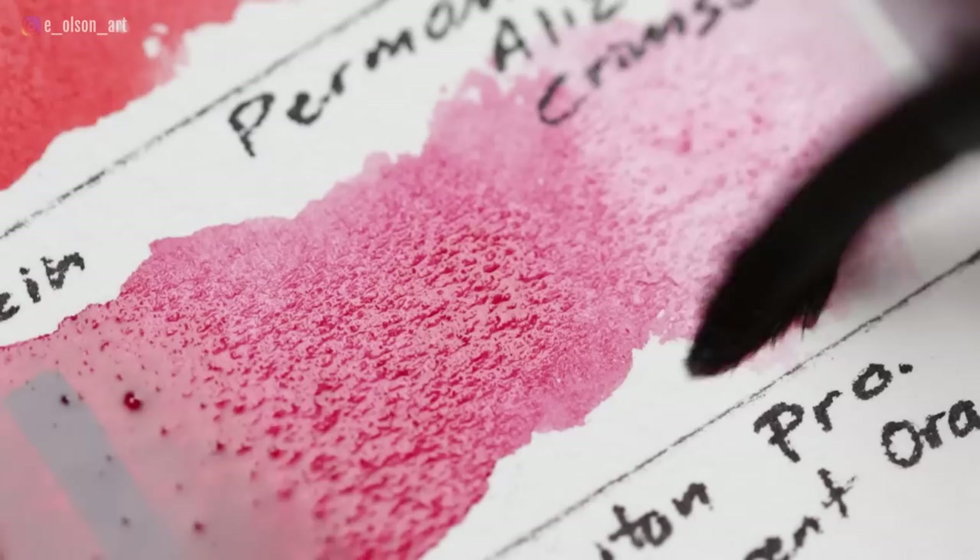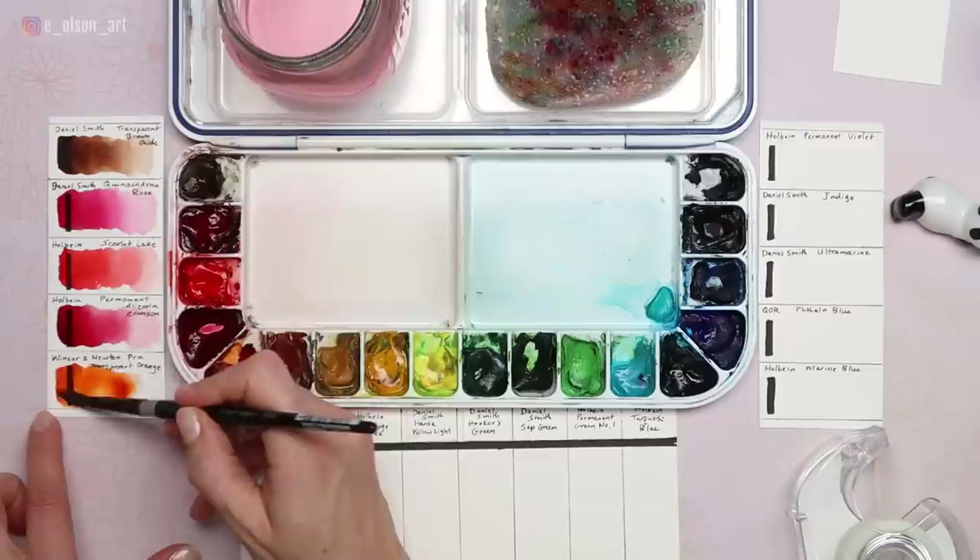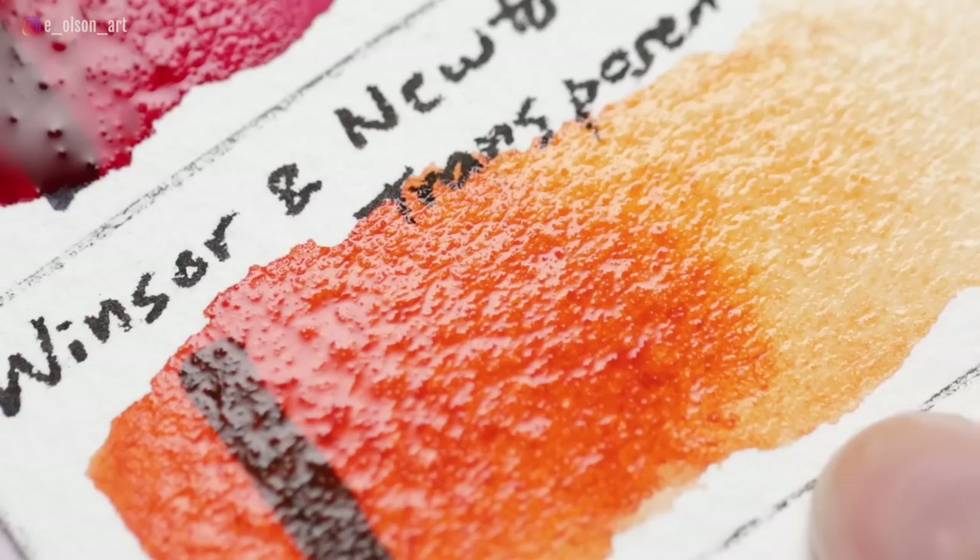Winsor & Newton Transparent Orange is made with PO107 — this was recommended to me by a friend, and to me it's the perfect orange. It's transparent, non-staining, non-granulating, and a wonderful color for capturing radiant sunsets or for mixing lovely skin tones. This is a professional brand by the way — not the Cotman line.